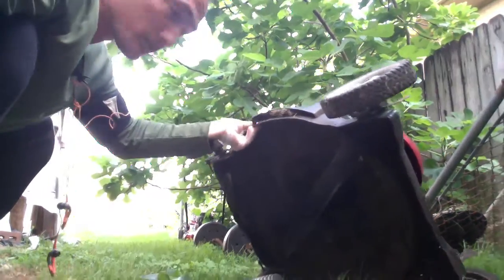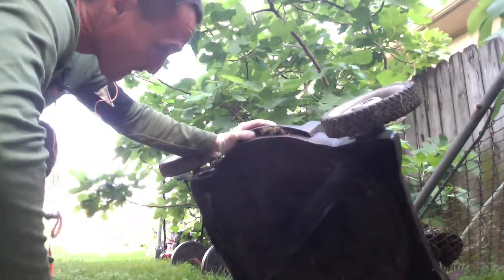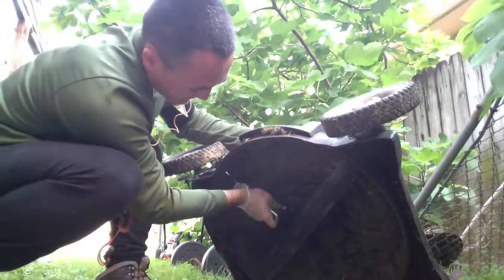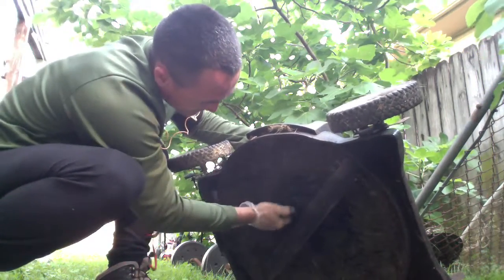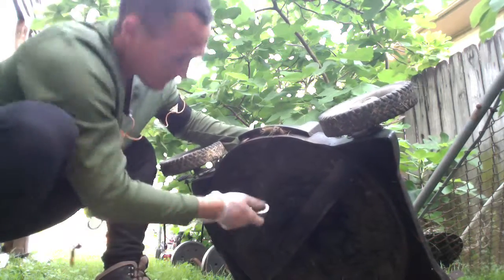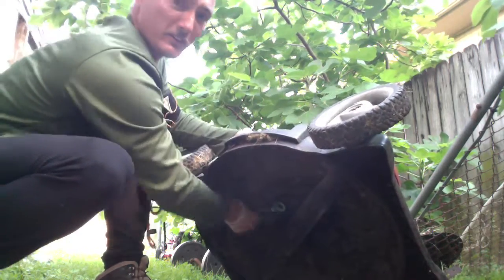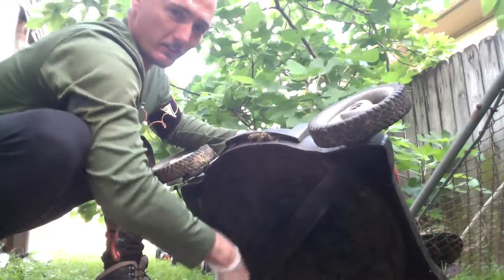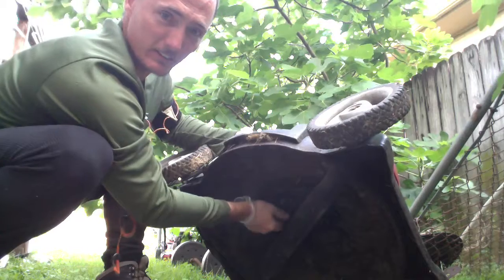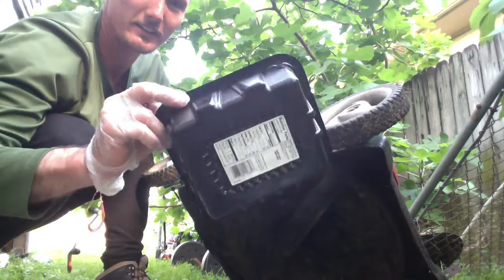So you just turn your lawnmower kind of at an angle. It's better if you chock up the wheel on something. I found out you may not actually need the three-inch extension — you can use your three-eighths extension to finish unscrewing the drain plug once you get it started.